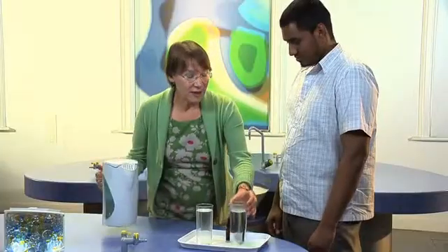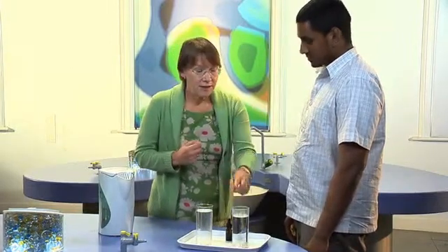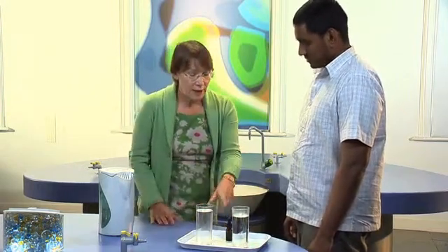Now, everything is made up of particles. This is water particles. And when you heat something up, the particles move around more quickly. So these hot water particles are moving around much more quickly than the cold water ones. And you can show this by putting a drop of red food colouring.